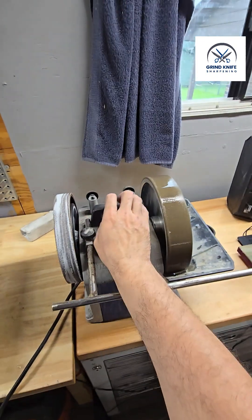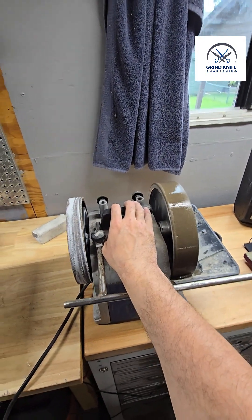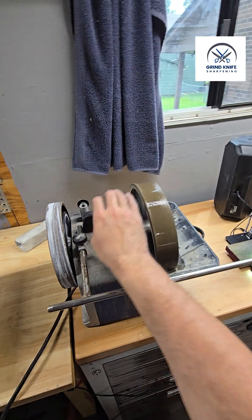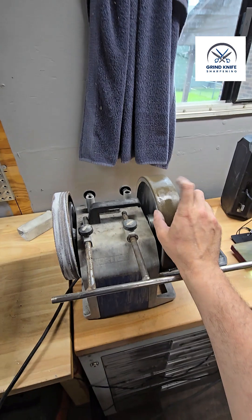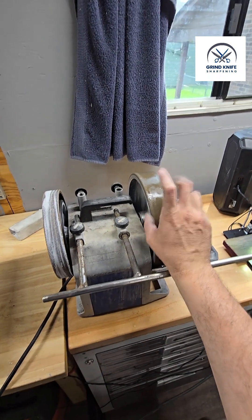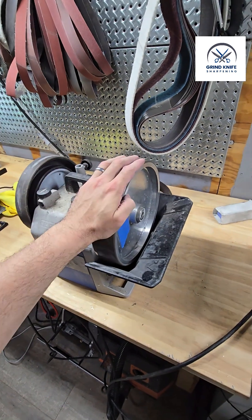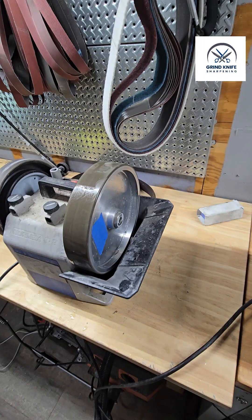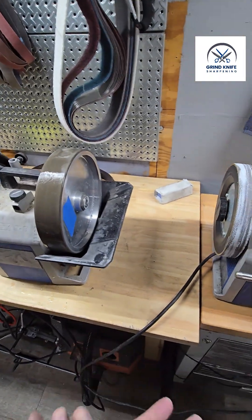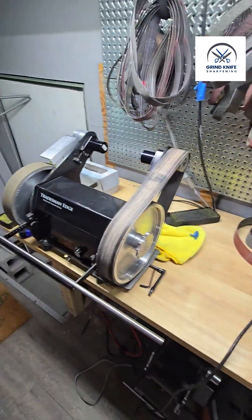Hello again, Ryan with Grind Knife Sharpening. Today we're going over specifically some of our resin bond diamond wheels — on this Tormek T8 I've got a 100 grit resin bond, and on this one we have a 1000 grit resin bond diamond.